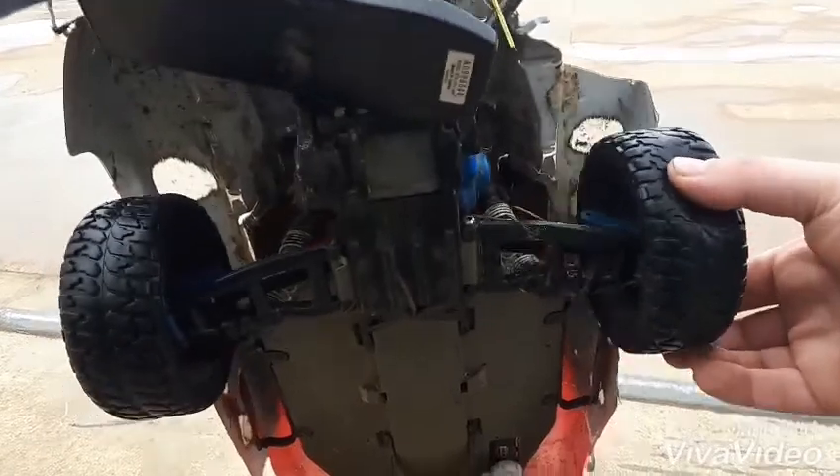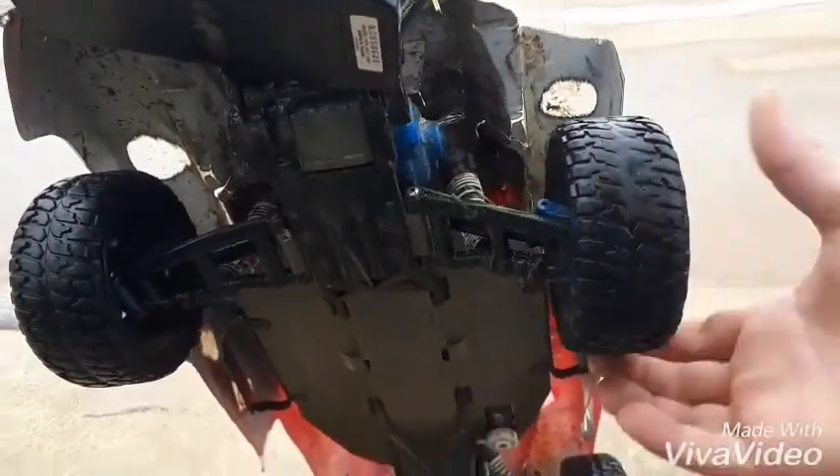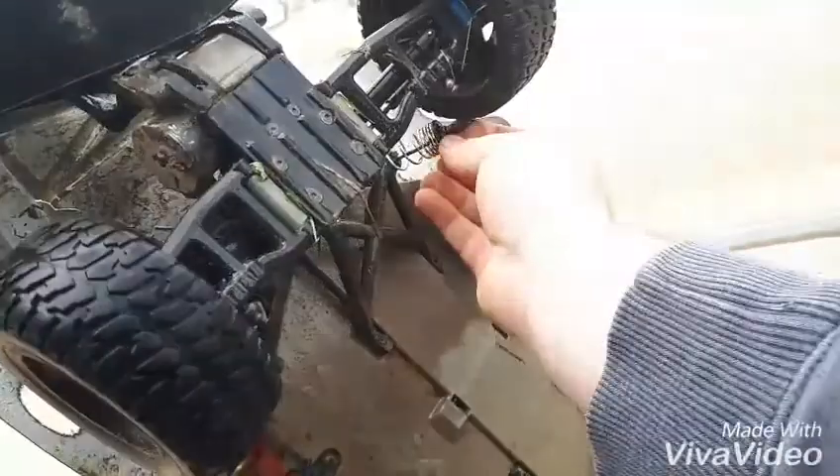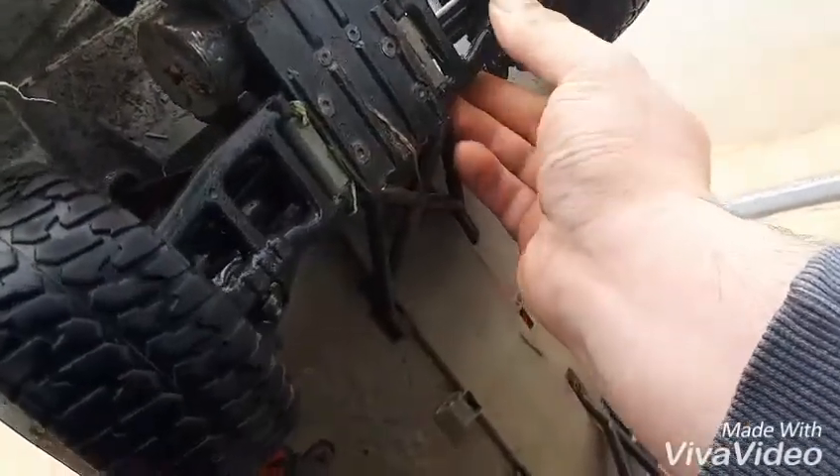So we've still got full range of movement in the arm, except for the bent shock shaft. And I'll stick the old boy back on.